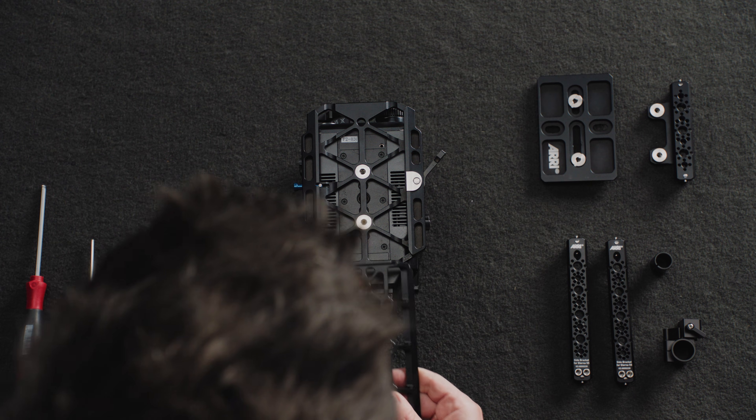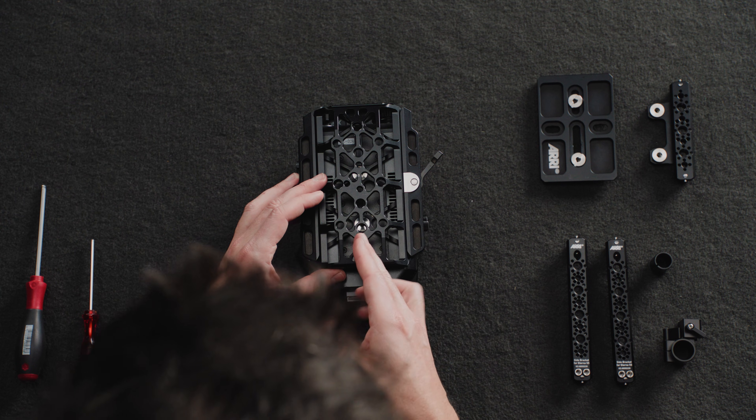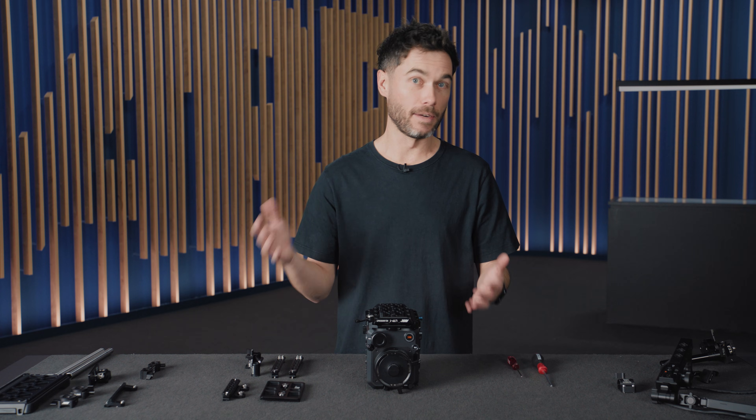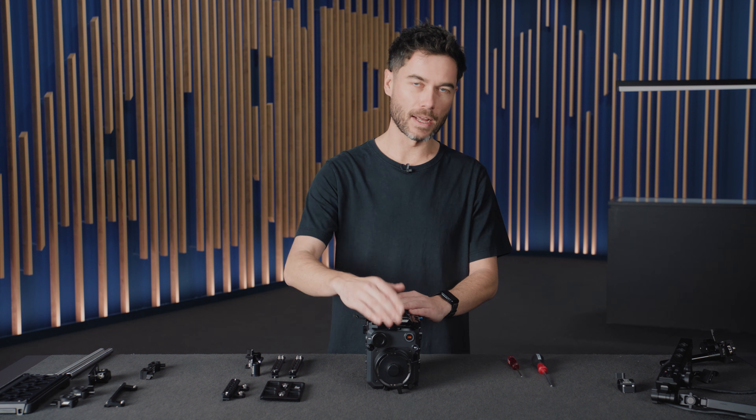I can now slide in the lightweight tripod plate, and you can see how I have a whole heap of mounting points which can be used for any kind of plate you might need for a tripod or a stabilizer. It also gives me quite a bit of clearance for the rod mounting console at the front, meaning I can put the camera flat on a surface.